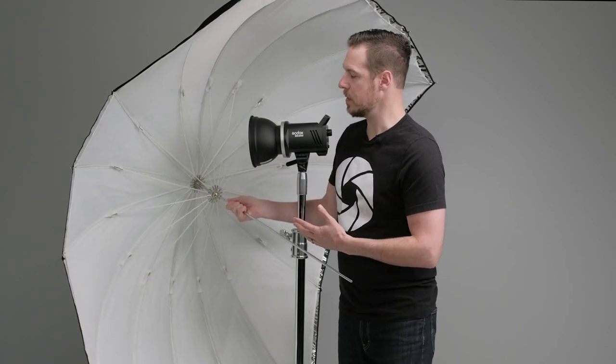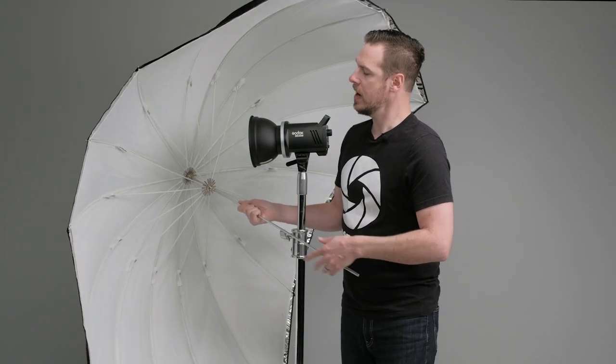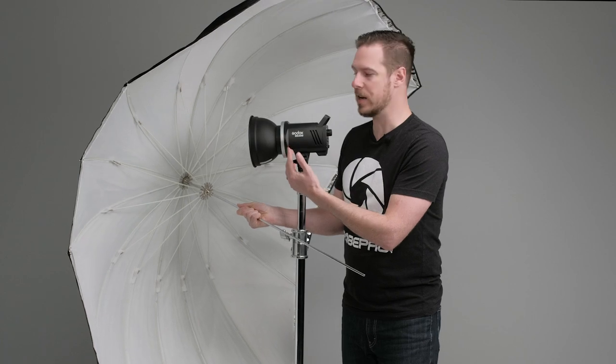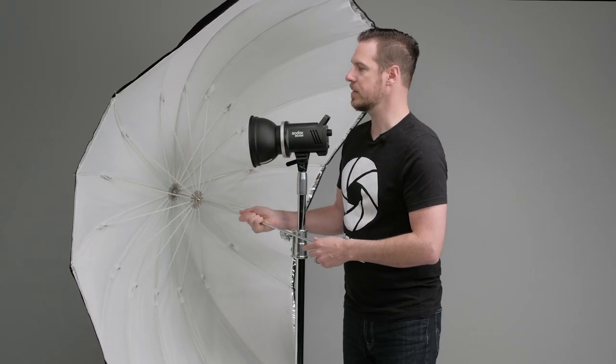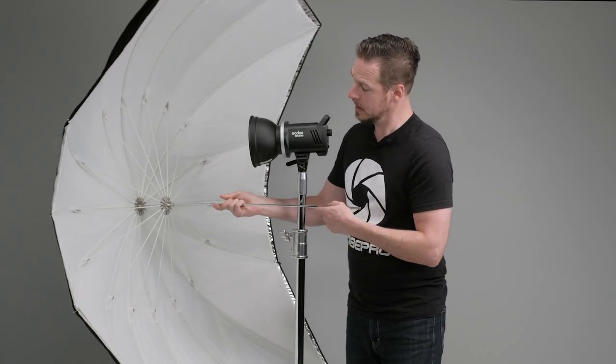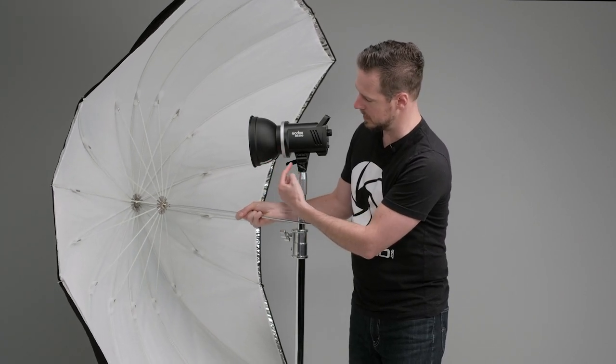We've got two ways to mount this and I'm going to mount it to this 300 strobe here. You can use a reflector but you don't have to — I'll show it with and without. What the reflector allows you to do is pull the umbrella a little bit further away from the actual flash tube. Without the reflector you're going to have to pull it tighter, otherwise you're going to lose a little bit of spill at the side.